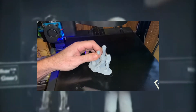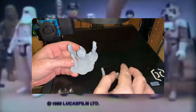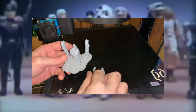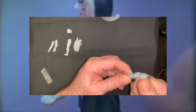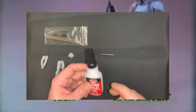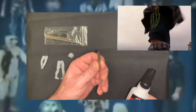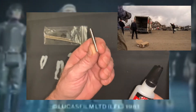When it's done printing, just remove it from the build plate. Snap all of the pieces off of the raft and clean them up a little bit with an X-Acto knife. Now it's time for superglue and magnets. Yeah, bitch! Magnets!